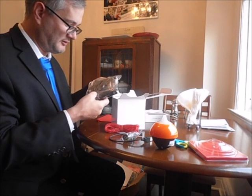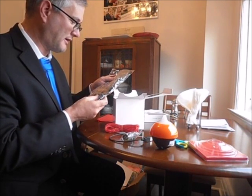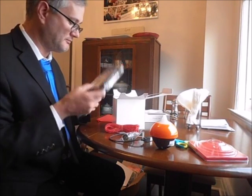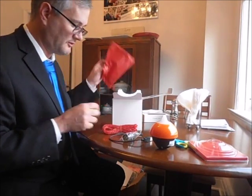Oh, this is a dry bag — a dry bag for your smartphone. So in case you drop it in the water, you can get it back. Yay!